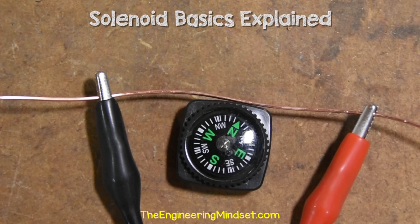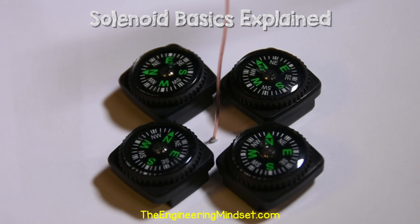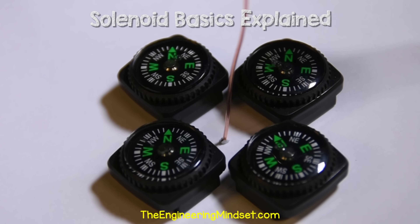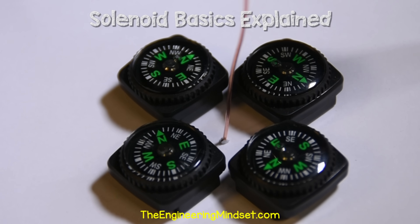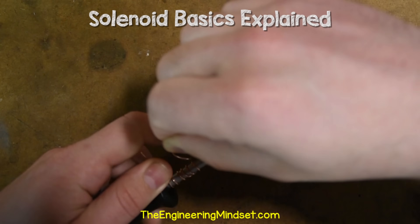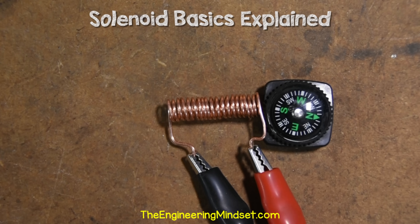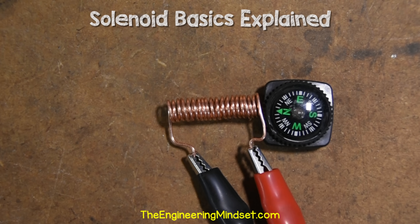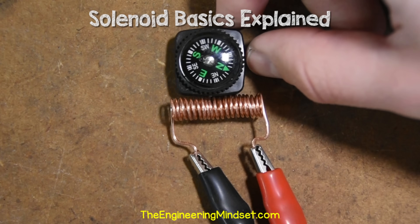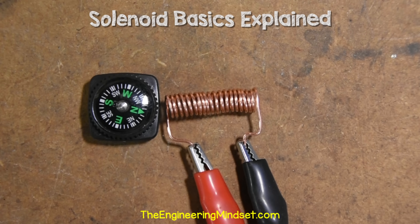The electromagnetic field operates in a circular pattern around the wire. If I place some compasses around the wire and pass a current through it, they all point to form a circle. If I reverse the direction of the current, the compasses point in the opposite direction. If we now take the wire and wrap it into a coil, we can intensify the magnetic field. I'll wrap it around a screwdriver and compact it. If I connect a power supply to the coil and pass a current through it, the compass is affected and now points at the end of the coil, just like with the permanent magnet. If I reverse the current, the magnetic poles also reverse.